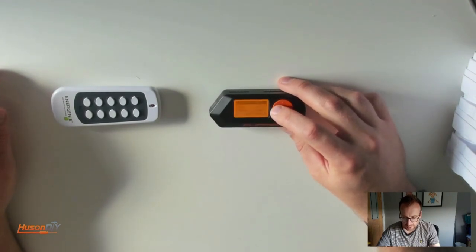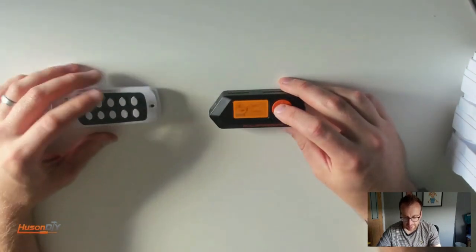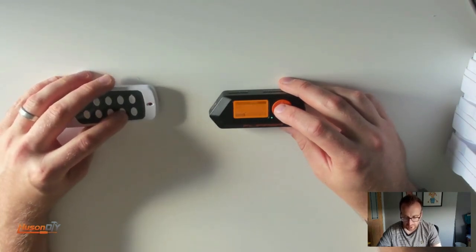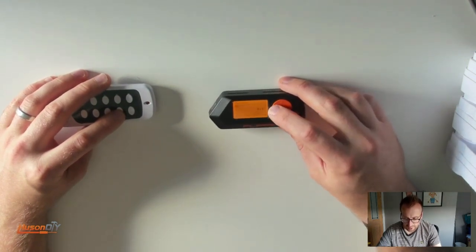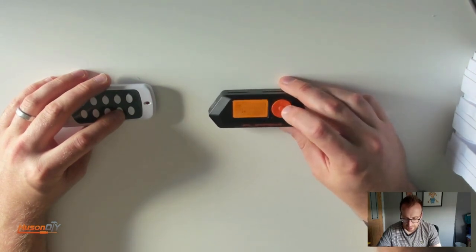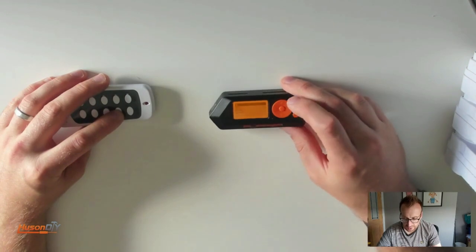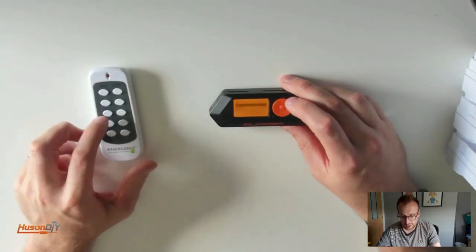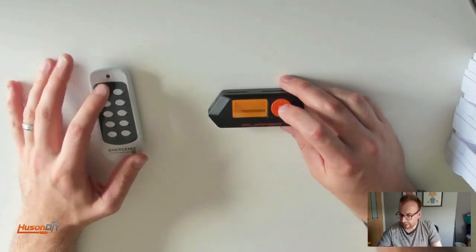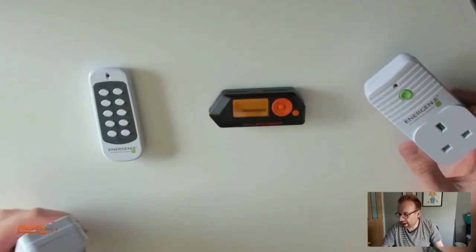Then I'll go back, exit, read again, and press number two off on the remote — save that as 'two off'. Let me just check the saves: we've got 'two' and the old garage one, 'two' which is number two on that remote, and 'two off' which is number two off. So we'll plug one of these into the wall, program it up for number two, and see if we can turn the kids' TVs on and off.